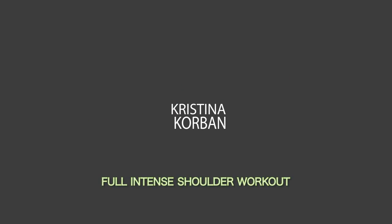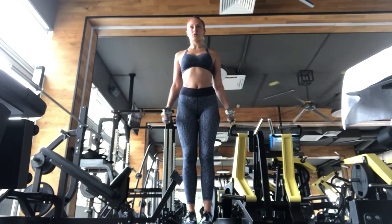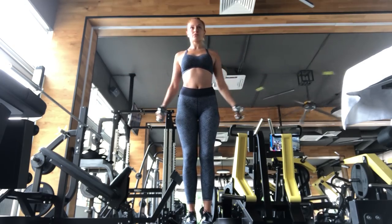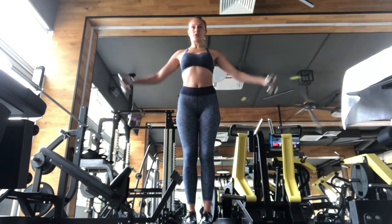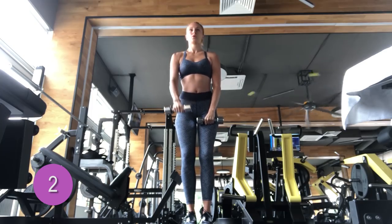So guys, this is a super intense full shoulder workout. Getting ready for your wedding day is no joke. My dress is a tight dress and it pretty much covers everything on my body other than my back and my shoulders, so I really tried to focus on my upper body training during this time. This is a full shoulder workout — it is very intense. There are 11 exercises total.